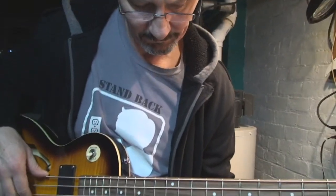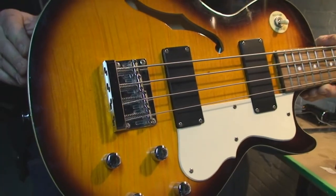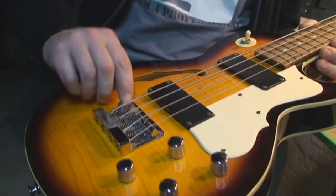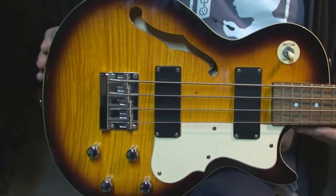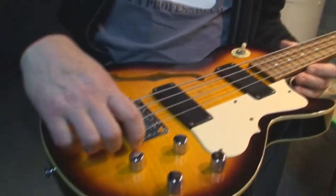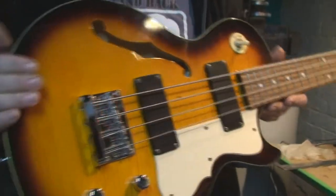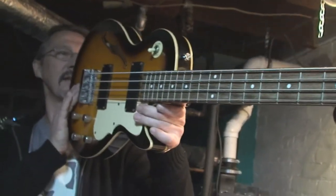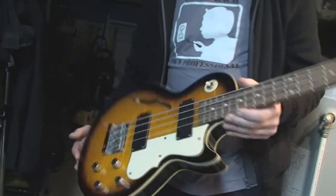Well, it ain't half bad. Well, actually it is bad. One solution — and I wouldn't recommend it — is the slots where the strings pass through, you could carve those deeper. But I wouldn't recommend that. The other solution is you take this bridge off, sand the bottom of it, take some material off the bottom side to bring it down. But I think that's pretty much as good as it's going to get. I'll talk to him and see if he wants to do anything with the bridge.